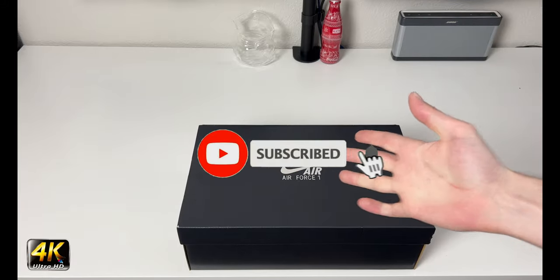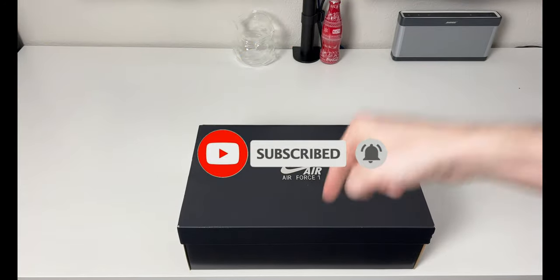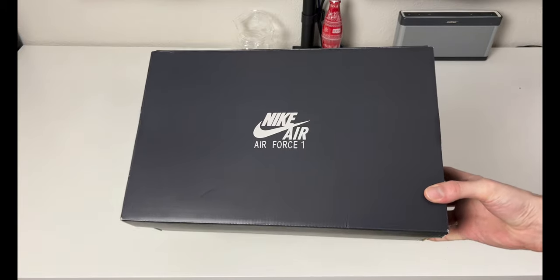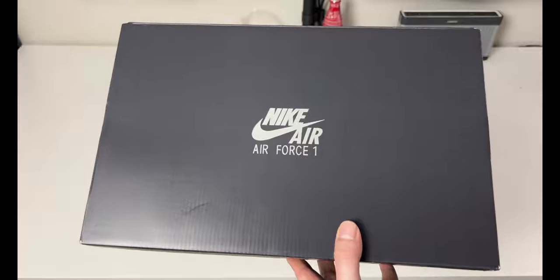Hey, what's going on everybody, welcome to the channel. Today if you enjoyed this review please drop a like and subscribe down below — I appreciate the support from everybody. We have my favorite sneaker of all time, the Nike Air Force One in front of us. If you've watched the channel, I've reviewed quite a bit of these.